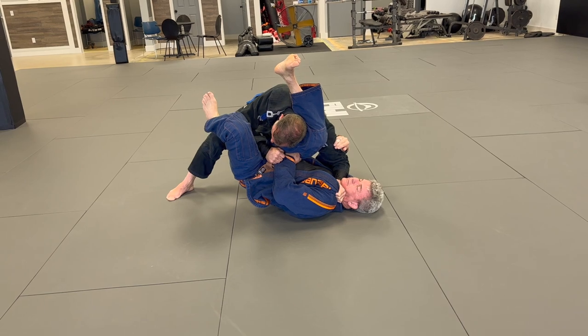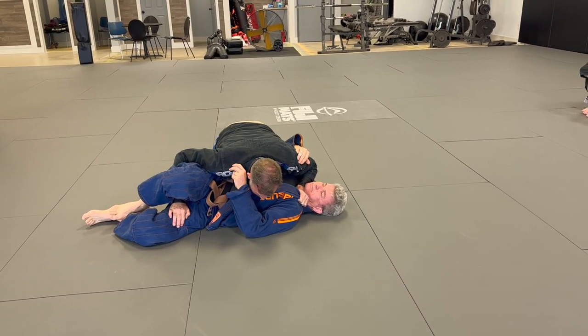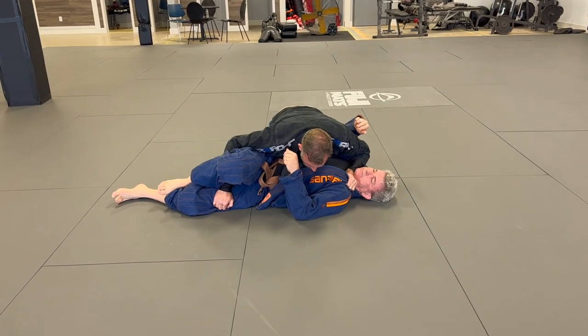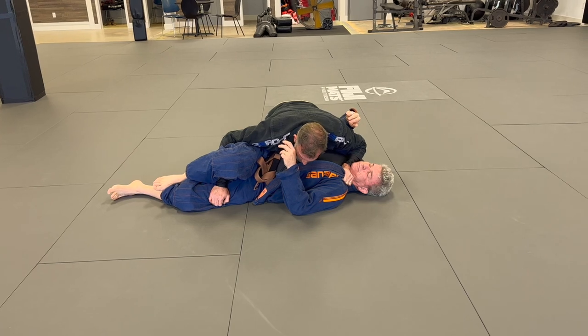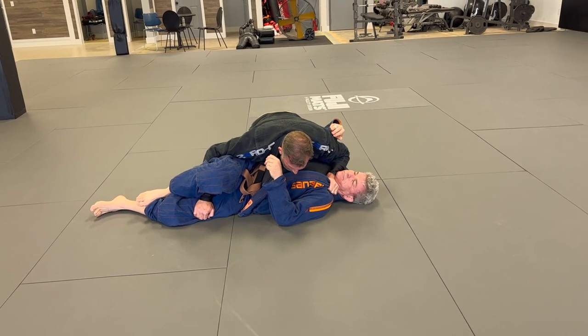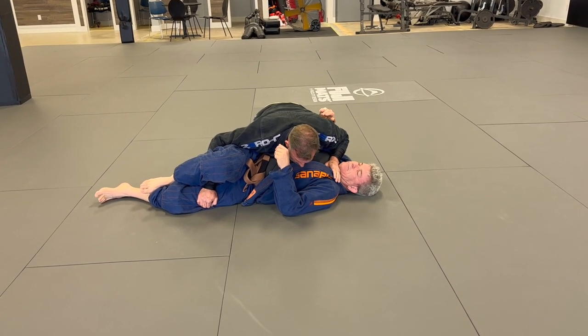He's not going to leave me in his guard - he wants me out of his guard at this point. Now we can work on whatever we want to do. We're in side control. Most of us, when we get good, don't want to stay in side control - we want to finish it. So we're either going to go to mount or we're going to finish him here.